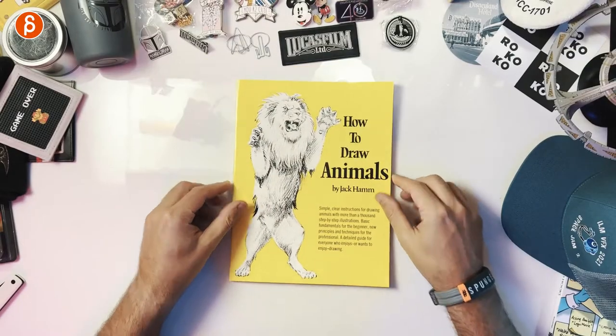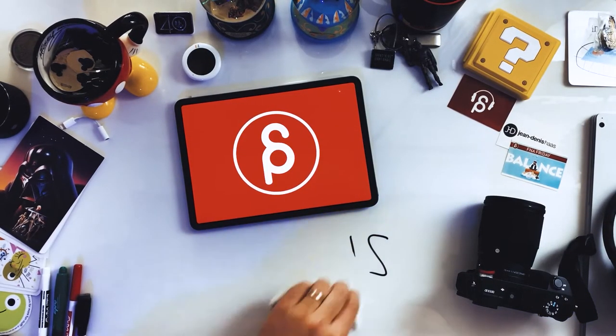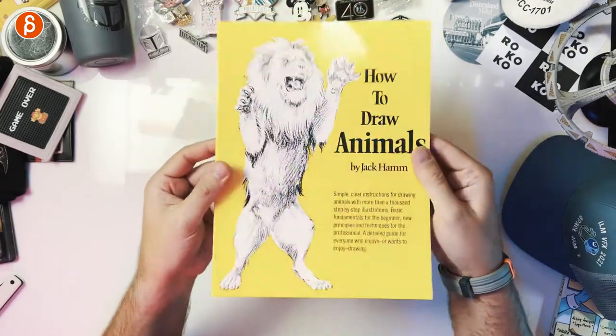Welcome back to another product review. Today I'm going to take a look at How to Draw Animals by Jack Hamm. This book is fantastic. It's not super thick, but as I'm now involved in more of a creature-heavy show, I went back to all the creature books I had and I forgot how good this is. It's so good because it not only talks about how to draw animals, but there are so many little tidbits and tips in terms of how an animal is moving and what the differences are between animals. It's really great, so if you are into creature animation, I highly recommend this one.